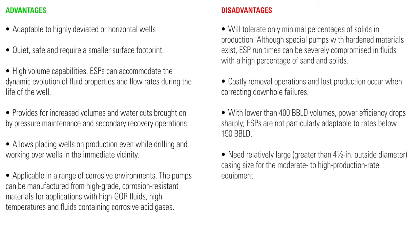Here are some advantages and disadvantages to using an ESP system. To learn more about other types of artificial lift, check out our videos on plunger lift or gas lift systems. Comment below with any questions or contact your local Chemray store or authorized distributor.